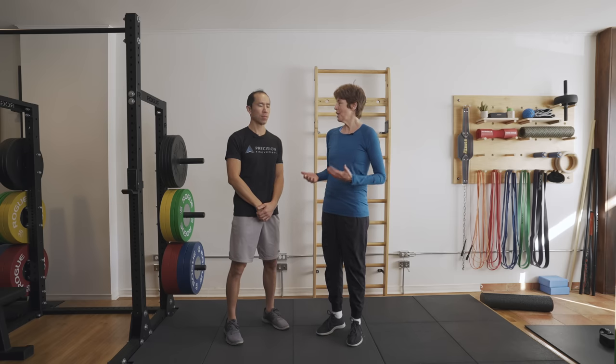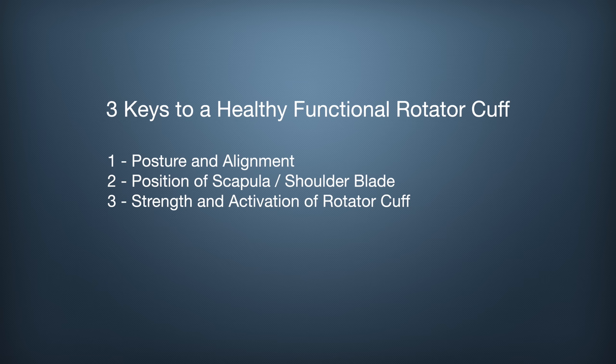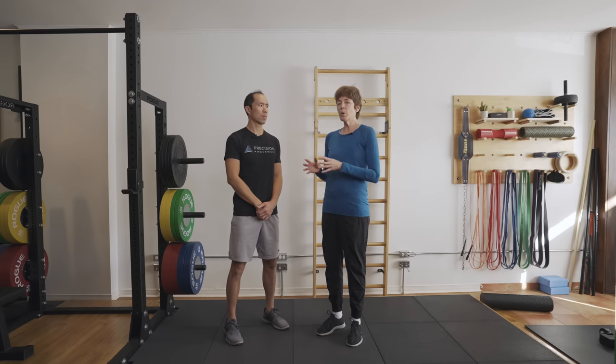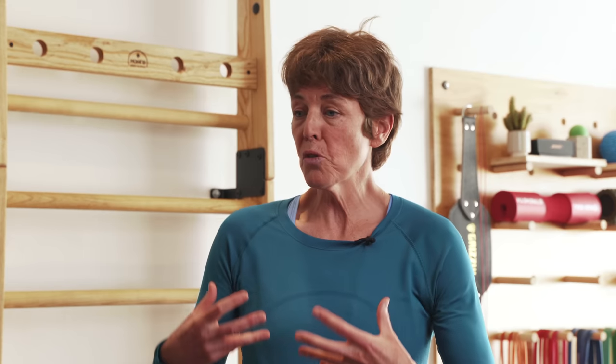The third and final key is strengthening the rotator cuff and making sure it's active through the full range of motion. When we have pain in our shoulder — particularly if we've had poor scapular position and poor alignment of the glenohumeral joint — our rotator cuff can't turn on. So our brain has to figure out compensations, whether it's throwing a ball, reaching up overhead, or reaching for something in a cupboard. Now we have to undo those compensations, turn on the rotator cuff, get it strong, and get it working with the muscles around the shoulder blade and scapula in a coordinated fashion. The more demanding your activities, the stronger you have to be.